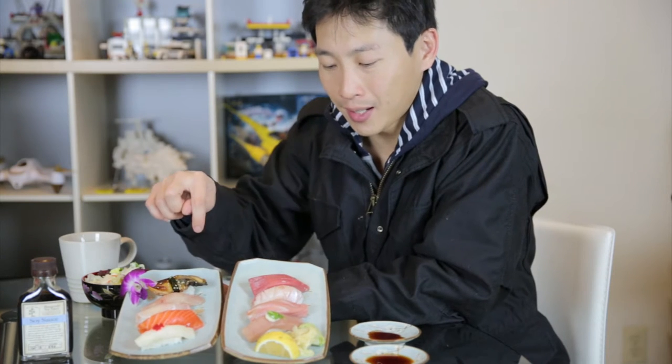I got a bunch of sushi here and there is a particular order you're supposed to eat it. In between pieces you may want to cleanse your palate with some ginger so that the next piece won't taste like a mixture of the previous piece and you won't get your flavors confused. There's a general order — I can't say every single one has a particular order.